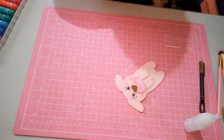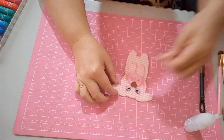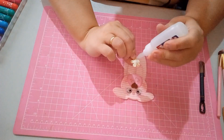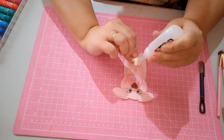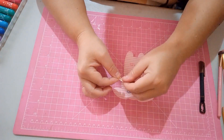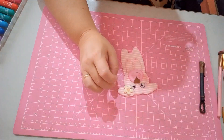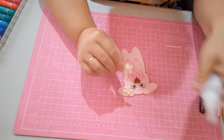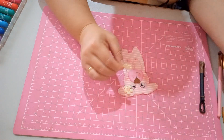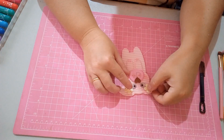Agora nós vamos fazer a decoração — vou botar nela umas florzinhas. Uma florzinha aqui na orelha e a outra na outra orelha. Passo um pingo de cola. Essa florzinha eu fiz com o furador. Aí o que eu vou fazer: aqueço no ferro e coloco a meia pérola. Você também encontra meia pérola lá no site.